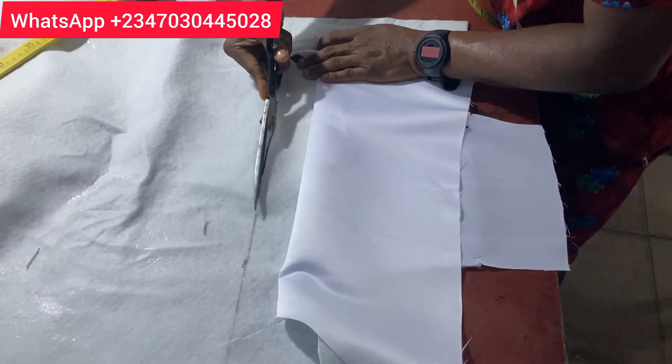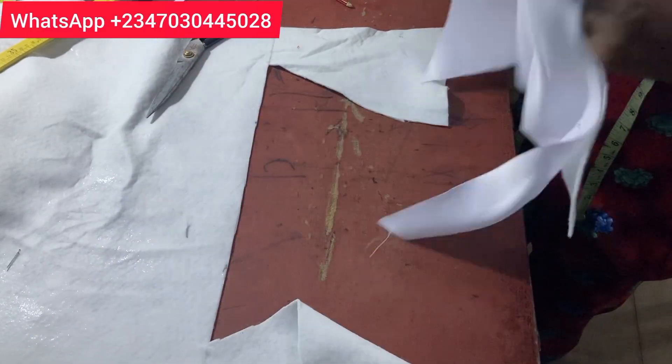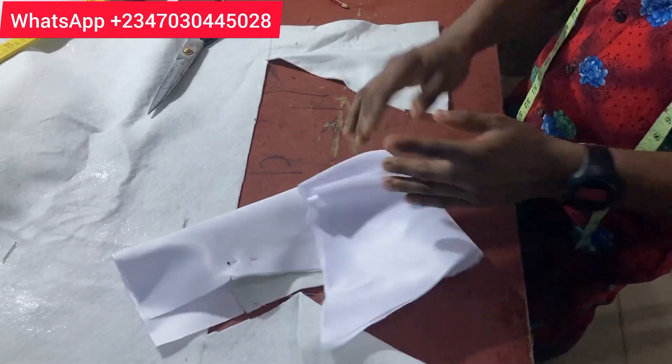Please know that this 10 inches is placed from under the bust. Now look at how it is placed. Go and iron it out on the ironing table. We are done with the front center, so let's get done with the sides.